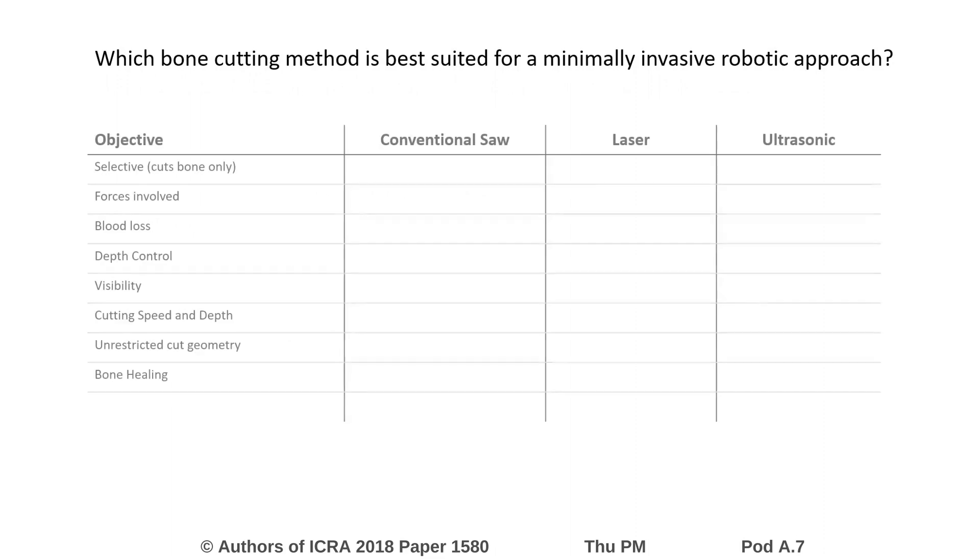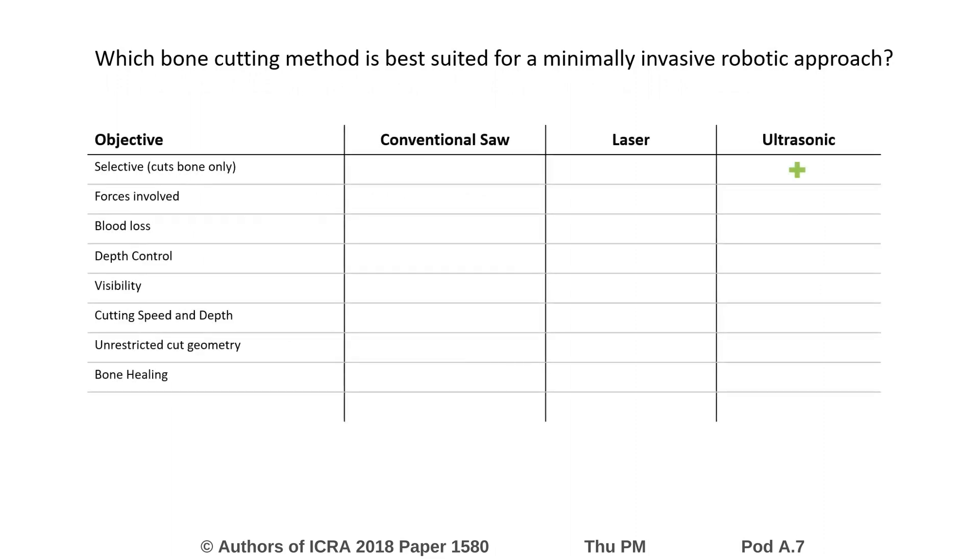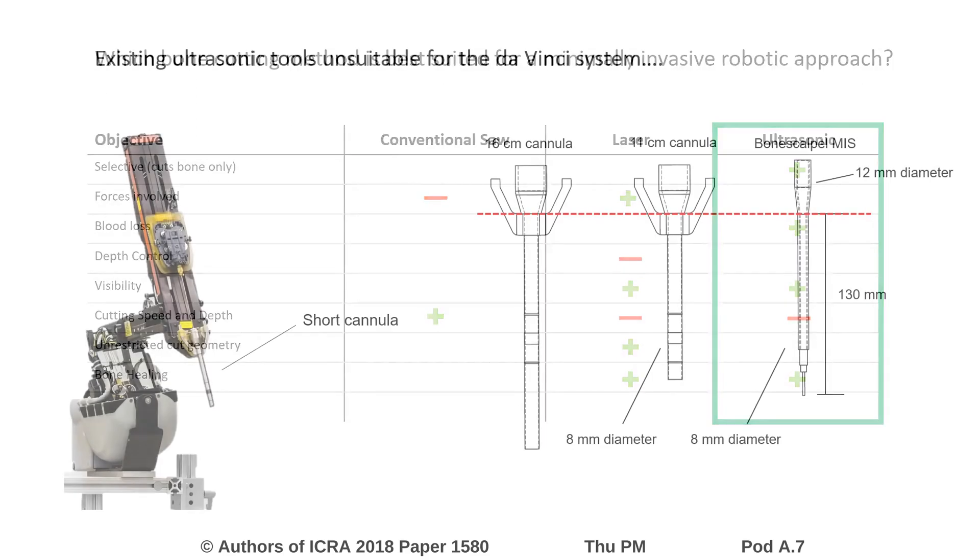To determine the most suitable cutting method, the three main powered methods were compared: conventional saws, laser cutting, and ultrasonic cutting. Several objectives were identified, including selective cutting ability, the applied forces involved, depth control, and cutting speed and depth. Based on this comparison, ultrasonic cutting was selected as the most suitable for a minimally invasive robotic approach.